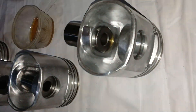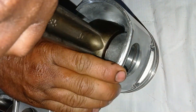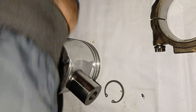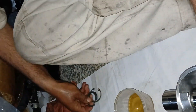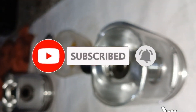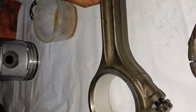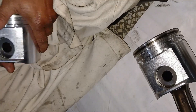First, assemble pistons and connecting rods, making sure that the word 'front' on the piston and the side of the connecting rod are facing in the same direction. The 'front' written on the connecting rod should be on the same side. Insert the piston pin into the piston pin bore. Lubricate the piston pin bore with fresh engine oil and also the connecting rod bush.